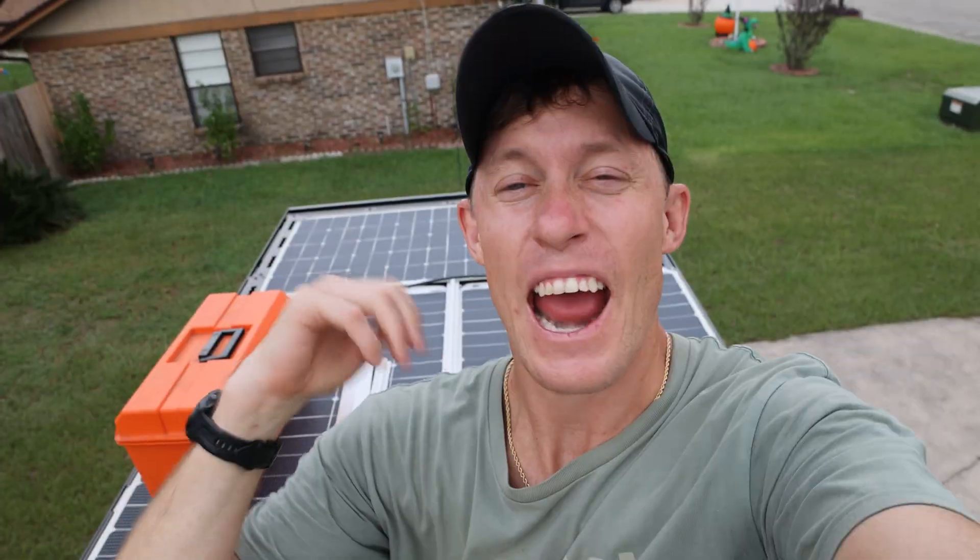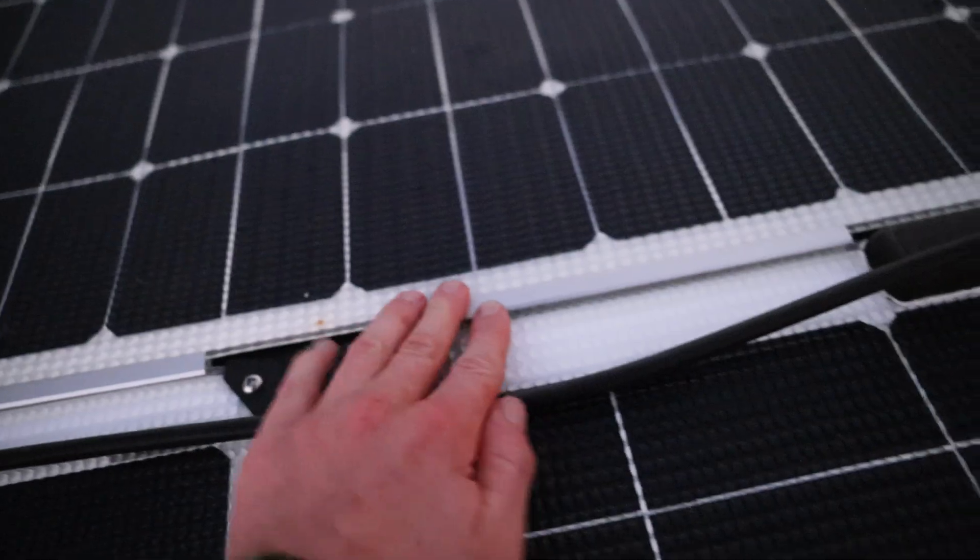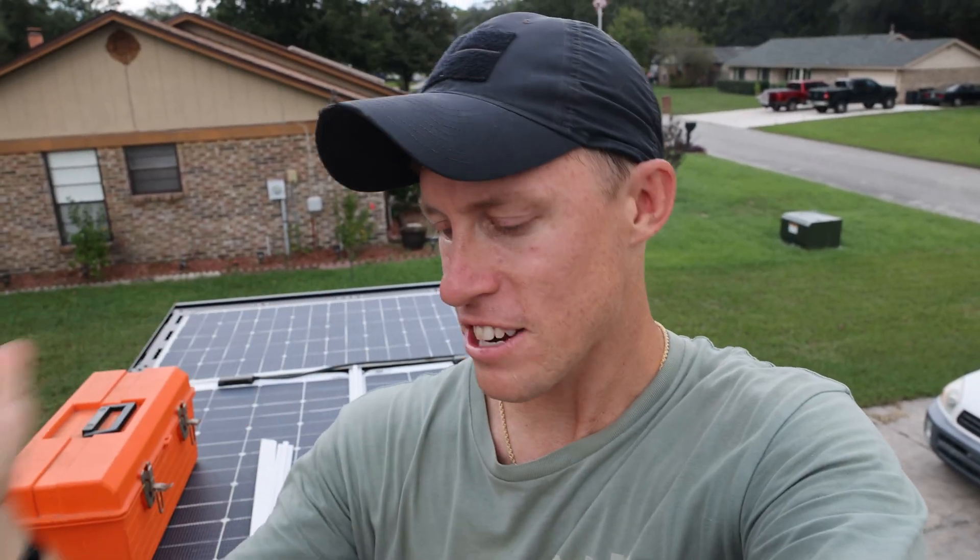Welcome back to the third installment of our electrical series. I'm back on our roof deck and while I'm up here I'm going to be installing our Starlink. I'm also going to do a little bit of tidying up and then going over every single part of our electrical install, so stay tuned till the end.